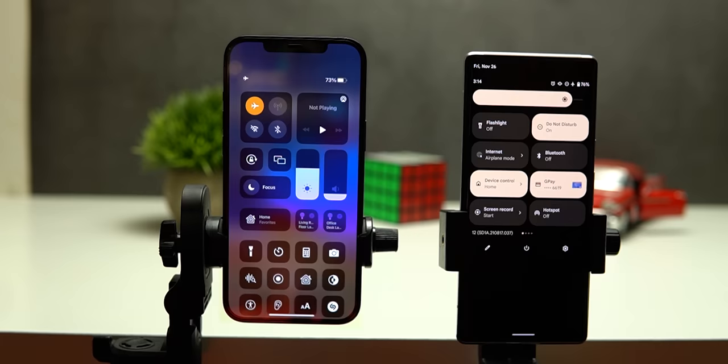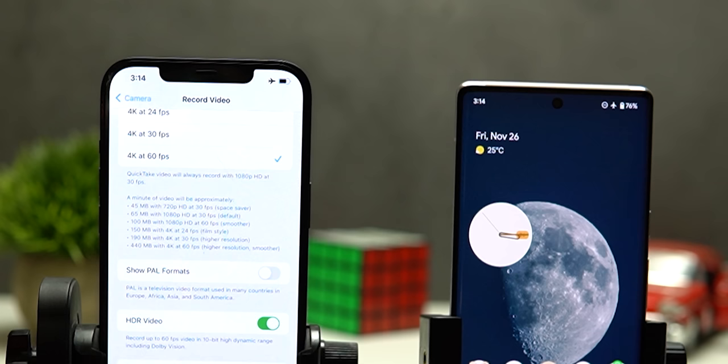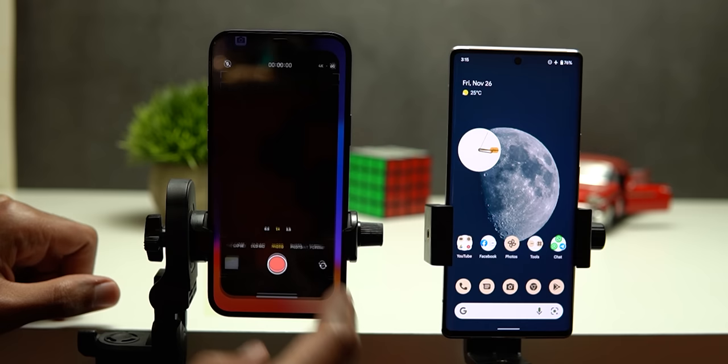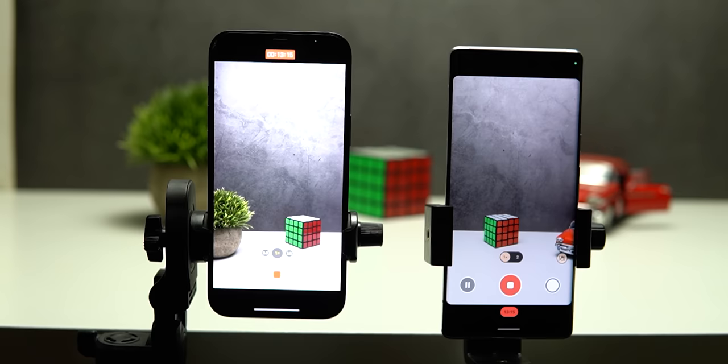Now for the video recording portion. This test was a challenge because the 12 Pro Max can record 10-bit HDR video while the Pixel 6 Pro uses a feature called HDR Net. I couldn't find a direct comparison between the two in terms of processing power, and there's no option to turn off HDR Net on the 6 Pro. So I ran the test with 10-bit enabled on the iPhone, which made its display brighter in a way I couldn't control with the brightness slider.